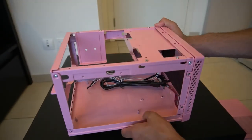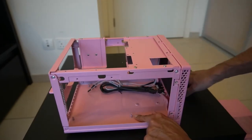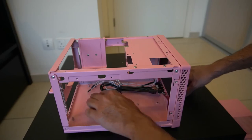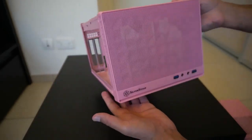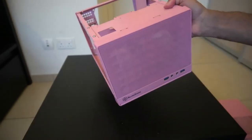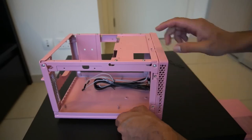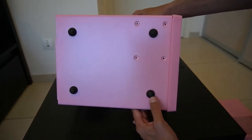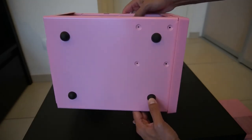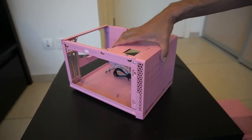You can also see these four holes here — these are the standoffs for the ITX motherboard. The case is really light. The front panel can be removed by taking out the screws, but I won't bother now. Looking at the underside, we have some nice rubber feet and it does sit firmly without moving around on the table.